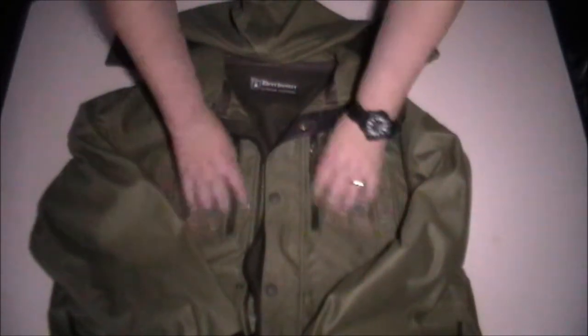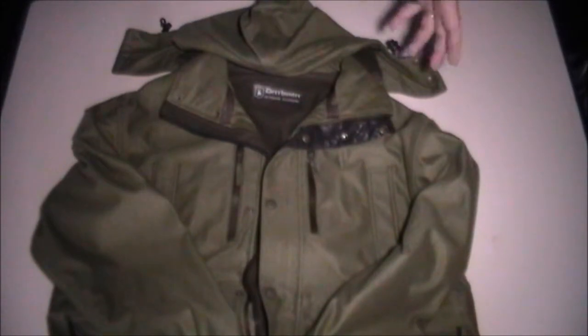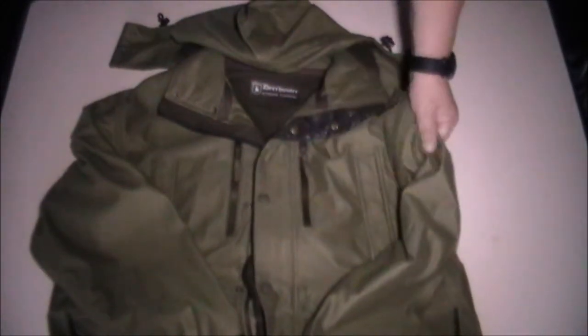We'll start off with the actual material it's made of. One of the most important things for me, and I'm sure for you if you're an active hunter, is that you want a fabric that is quiet. All of the Deerhunter clothing we've tried so far is just that. This material they've chosen is extremely quiet — I'm going to say it's 99.9% silent, just to safeguard myself, because I know somebody out there will try to prove me wrong.